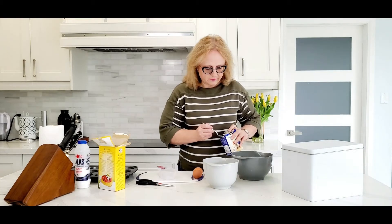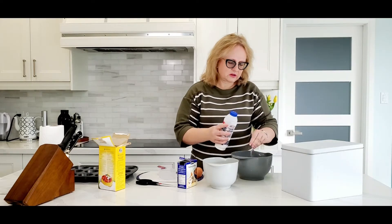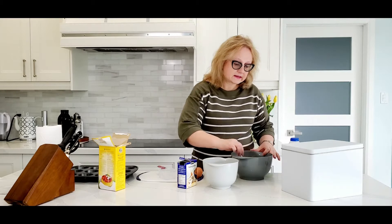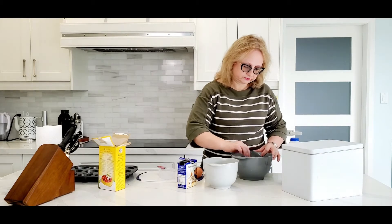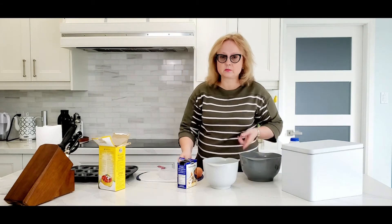Add half a teaspoon of soda with a pinch of salt and we mix it slightly. So we have our dry ingredients ready in a big bowl.